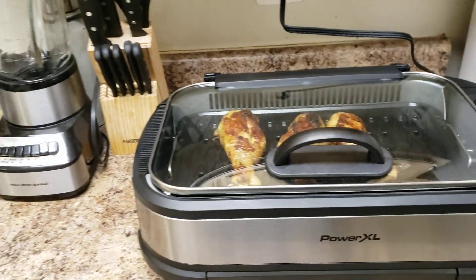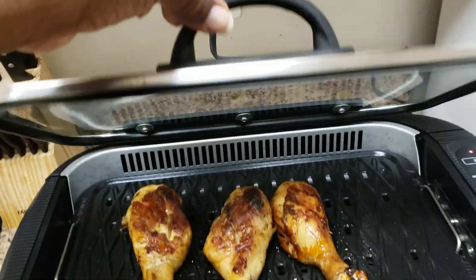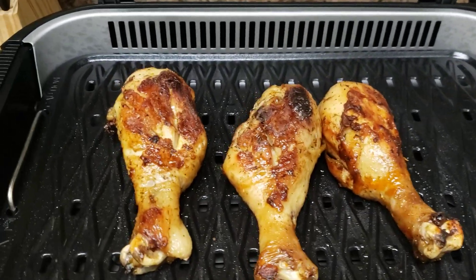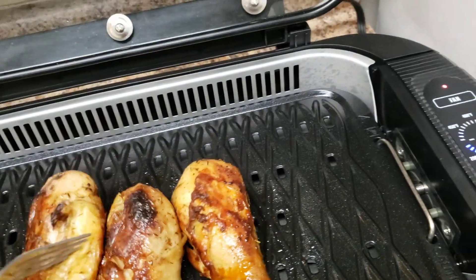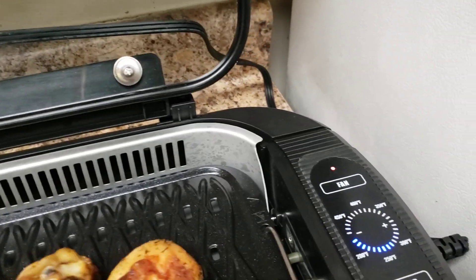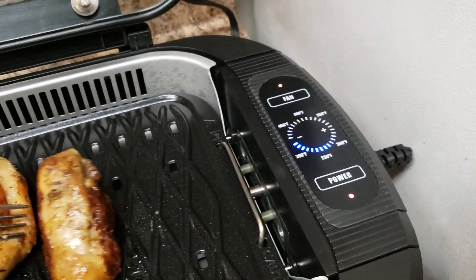I'll give y'all a demonstration. Yeah, check it out. Yes, tell me what y'all think about these drumsticks on this grill. They look beautiful, baby. Yeah, look at me. Let me check them out. Yeah, buddy. Slow cooking them things now.